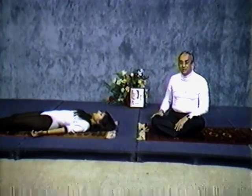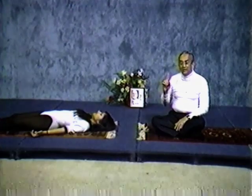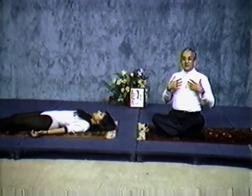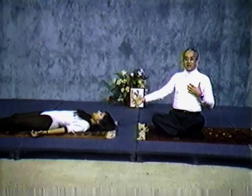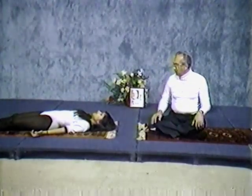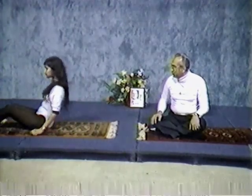Now give a signal to your right leg — say, right leg, relax. Left leg, you relax. Stomach muscles, all relaxed. Chest muscles, relaxed. Right hand, relaxed. Left hand is relaxing. Neck is relaxing. Nose, forehead. Now whole body is relaxed. Think that white light is all around you and you are completely relaxed. Now sit up. You are completely relaxed.